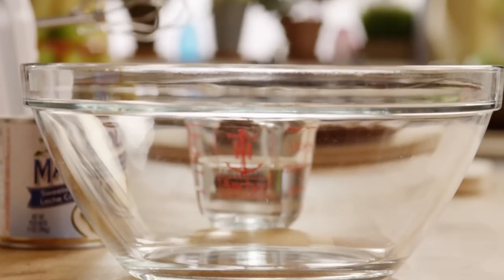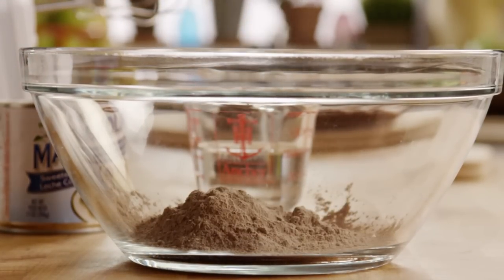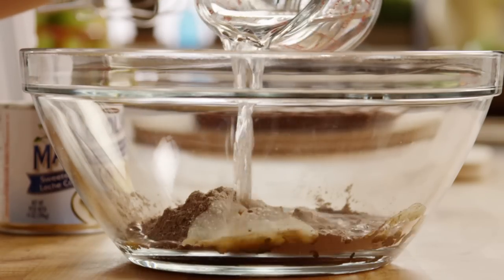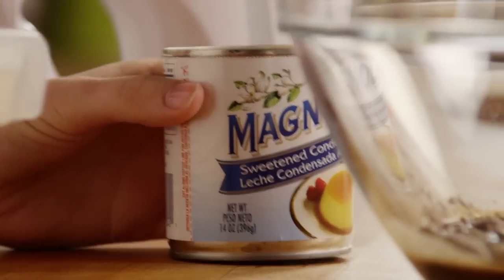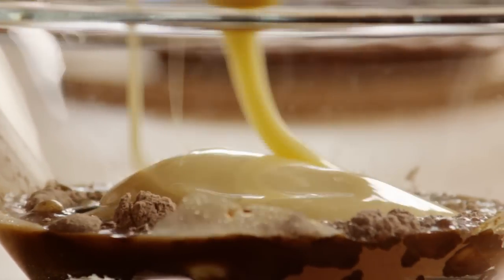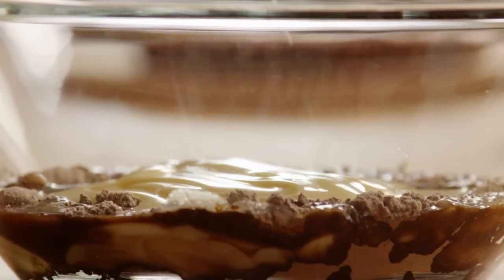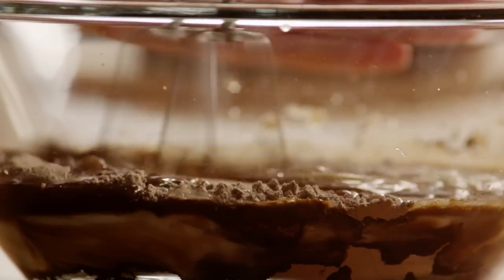Next, in a large bowl combine one 3.9 ounce package of instant chocolate pudding mix with a half a cup of water and one 14 ounce can of sweetened condensed milk. Blend these ingredients with a mixer until it's smooth.